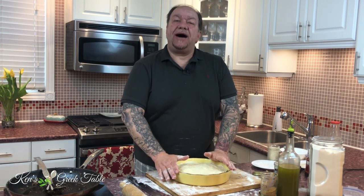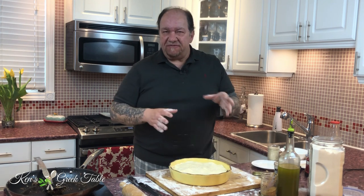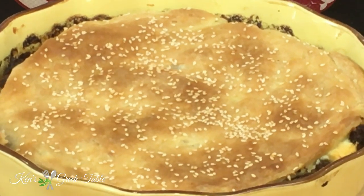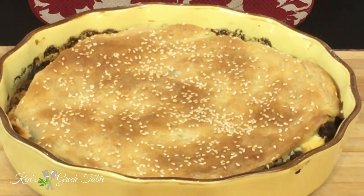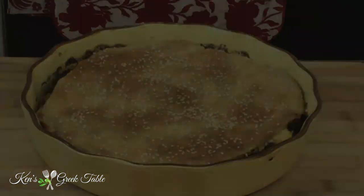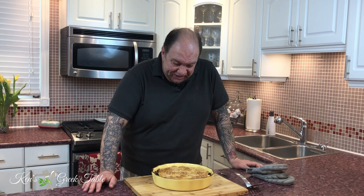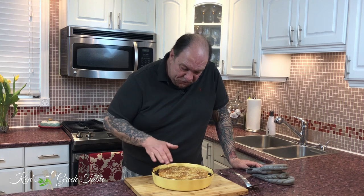That's it — ready to go. 400 degrees for about 45 minutes, give or take depending on your oven, and it'll be perfectly delicious. And now the moment of truth — my kreatopita, my Greek minced meat pie, is absolutely done to perfection. I let it sit for a few minutes to set.